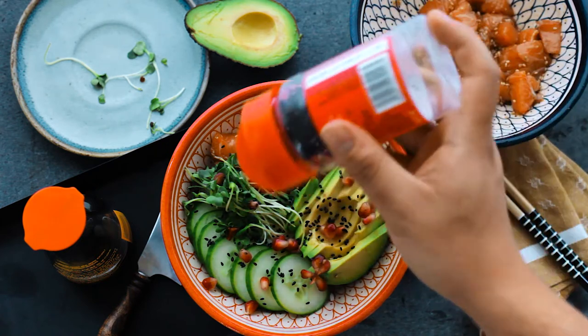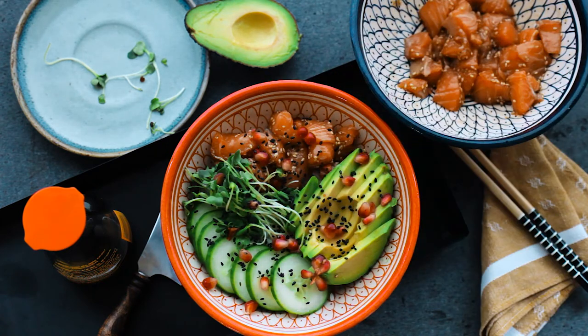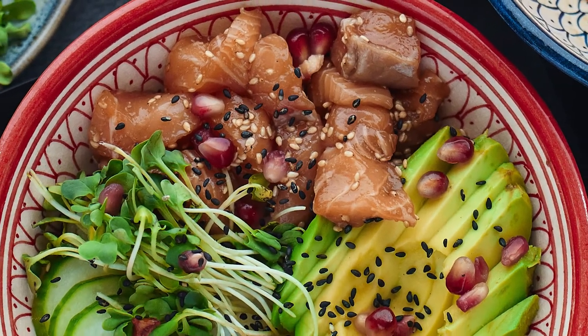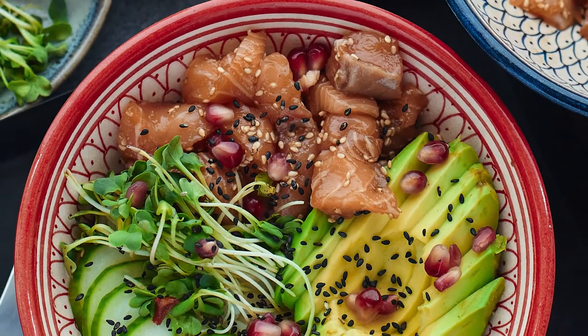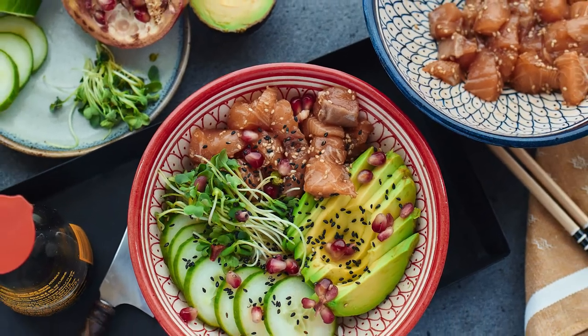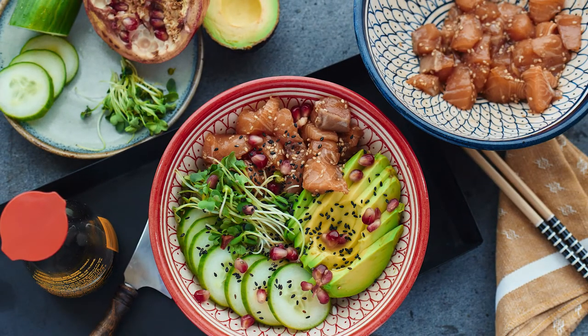Before you plate the whole thing up, it is extremely important that you let your rice cool down. This right here is the perfect recipe for the summer days that are about to come. If you like this recipe, make sure you go bananas on the like button, subscribe if you haven't already, and I'll see you on the next one.